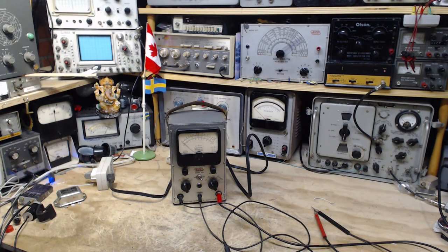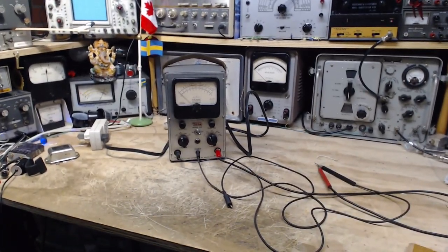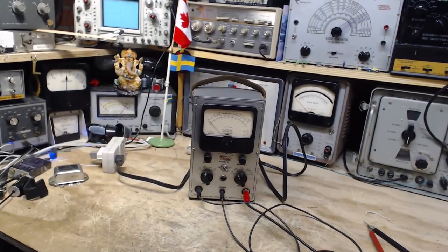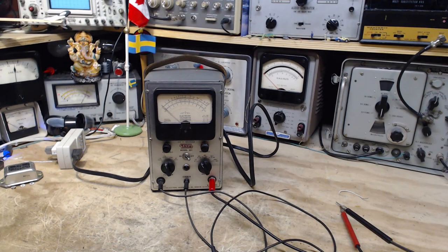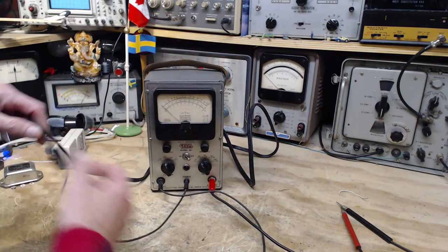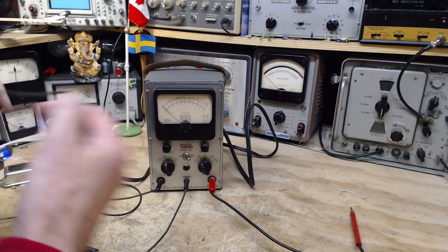Well hello and welcome to my shop here on August 9th. Today I've got this little meter to work on. I realized the other day I don't have enough vacuum tube voltmeters in my life - I need more. This is probably what you might call a mid-priced meter made by a company called Ico. I think this is pretty typical of equipment that repair people would have, because they can't go out and buy the most expensive laboratory quality equipment.